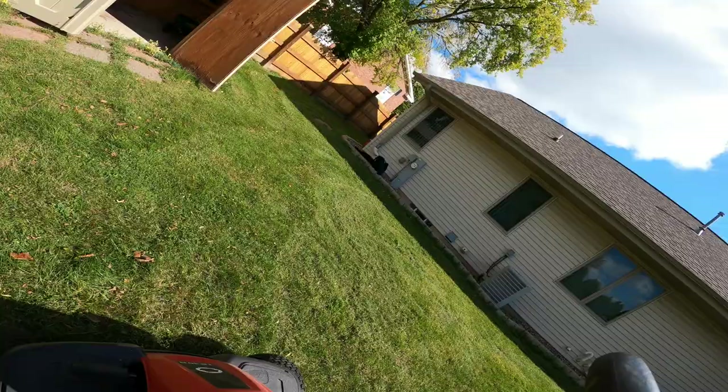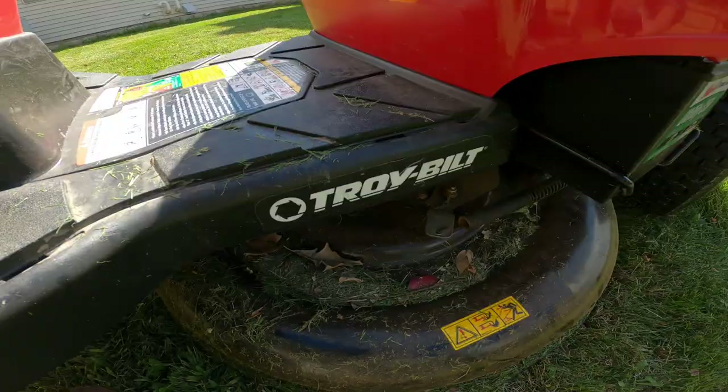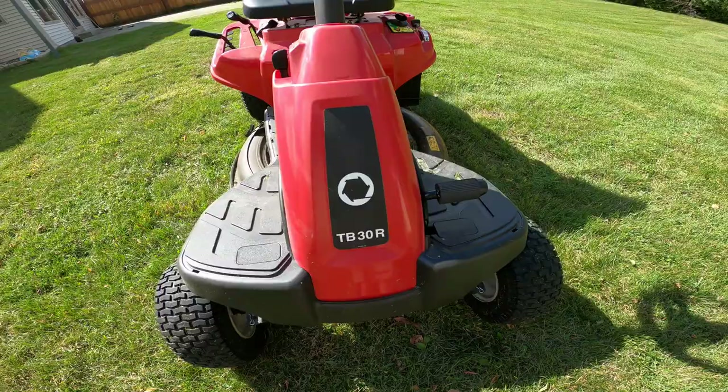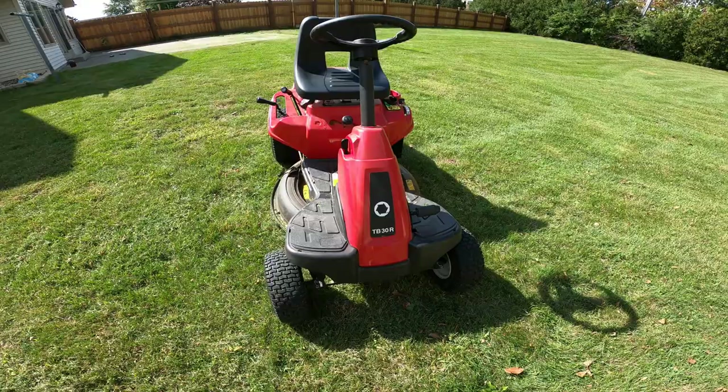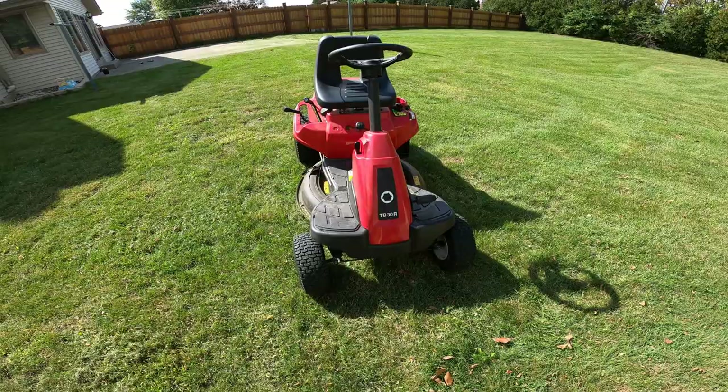So this is how you start a Troy-Built model number TB 30R manual riding lawnmower. This is a manual one — you have to shift the gears as you go. It's not automatic. I hope you learned something here. If you like my video, please like, share, and subscribe. Bye bye!